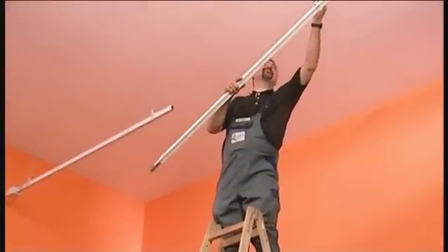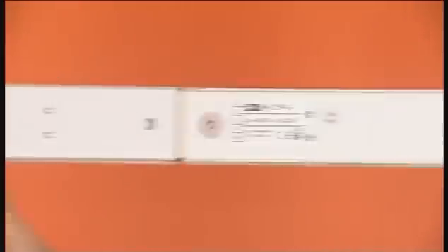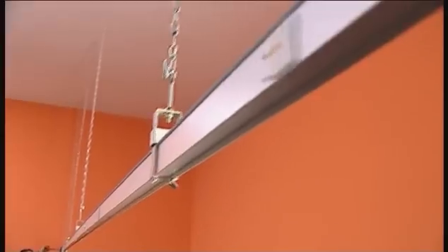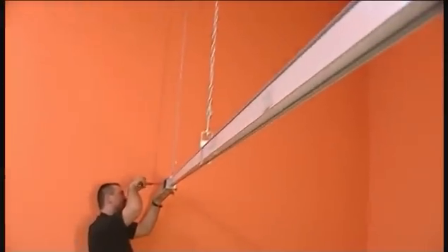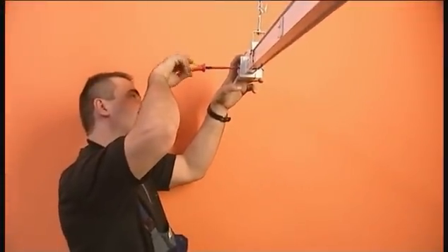The CDK system can be extended to any length by simply adding more elements. The push fit connection is also secured with plastic rivets. Once the entire CDK bus bar trunking system has been installed, the power supply cable is connected. The system is now ready for operation.